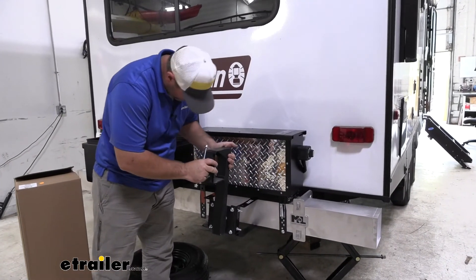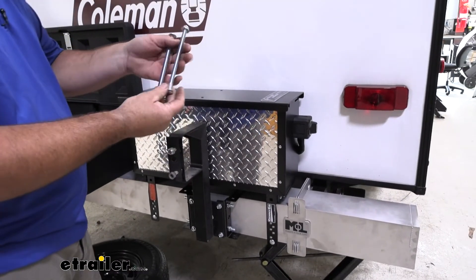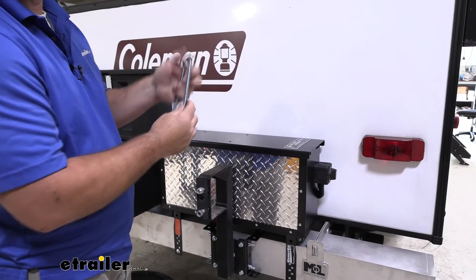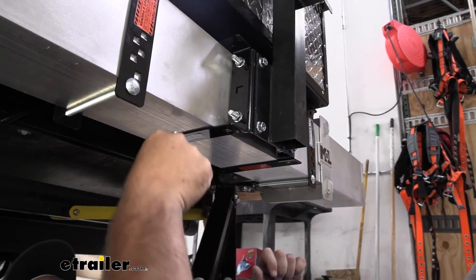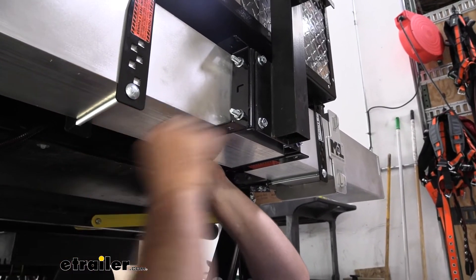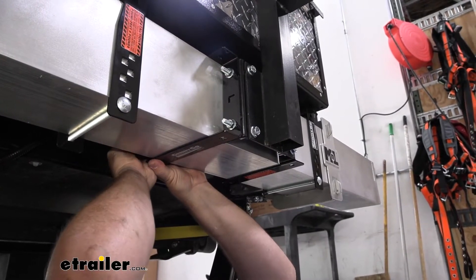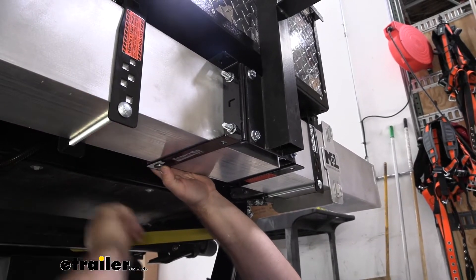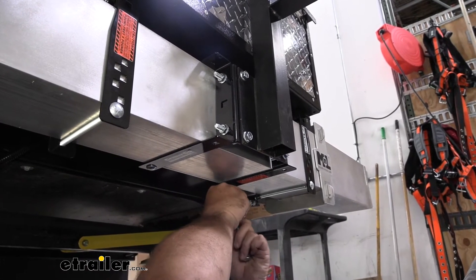We're going to slide it right here in front of my battery box. We're going to have a couple of long bolts going in from the back to get these installed and tightened down. Because our box is right here, we're going to have a hard time getting our bolt to come down from the top, so we're going to go up from the bottom and slide it up through each one of the plates. We're going to have a nylon lock nut put on the top side. Once we get both of them installed, we'll come back and get them tightened down.